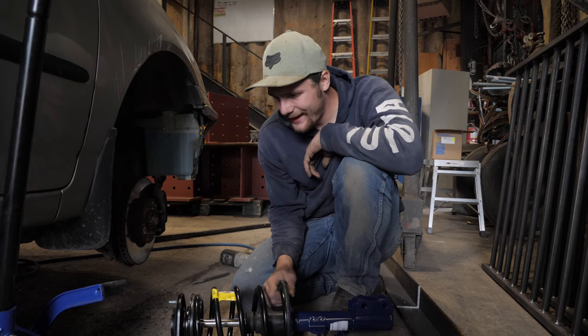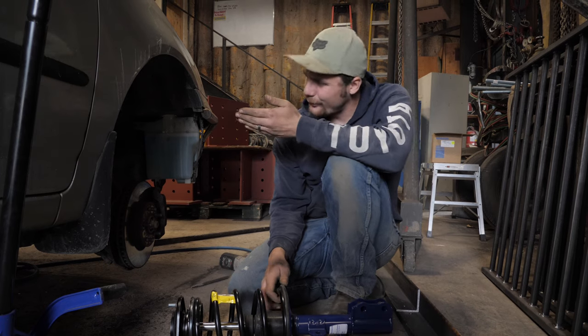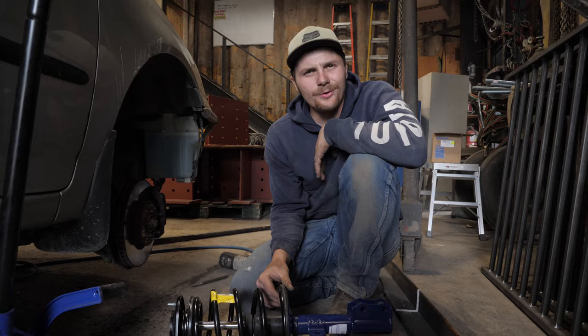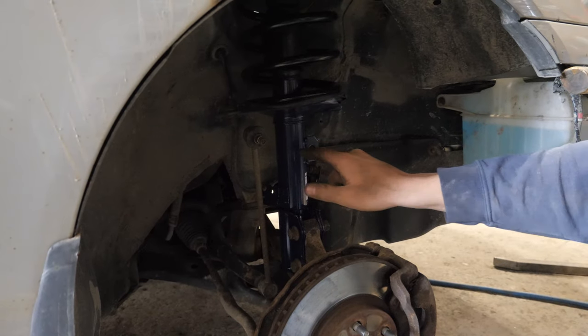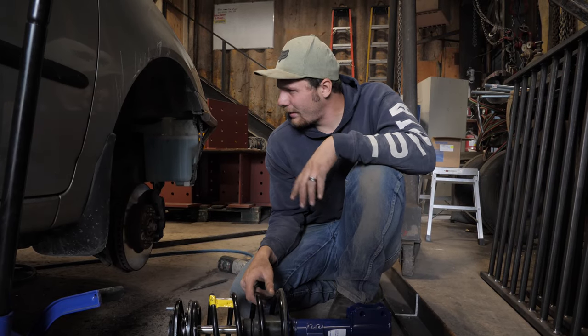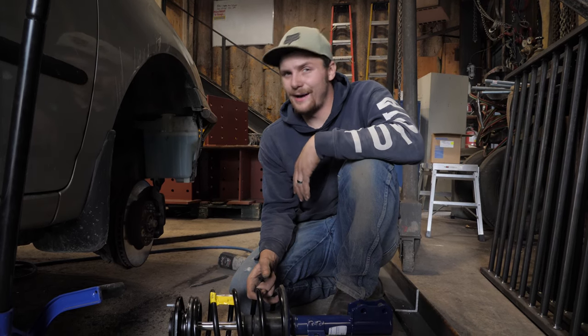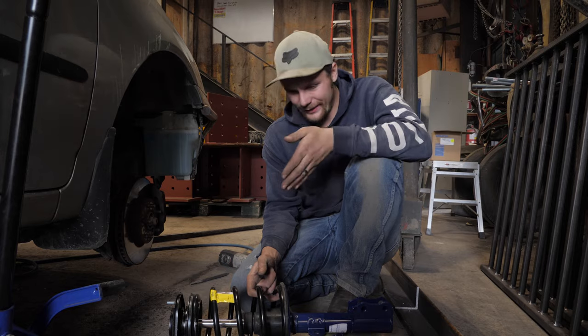So I'm an idiot — I realized after installing it and getting the big bolts from the bottom that the sway bar bracket is on the wrong side. I didn't realize that the sides mattered on these. Apparently they do. Didn't even think of that. So time to pull the strut I just put in and put in the right one.